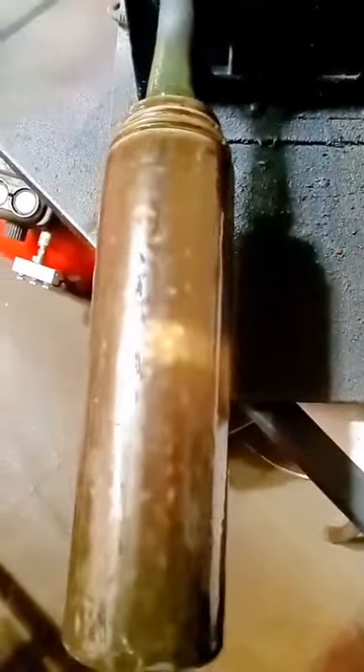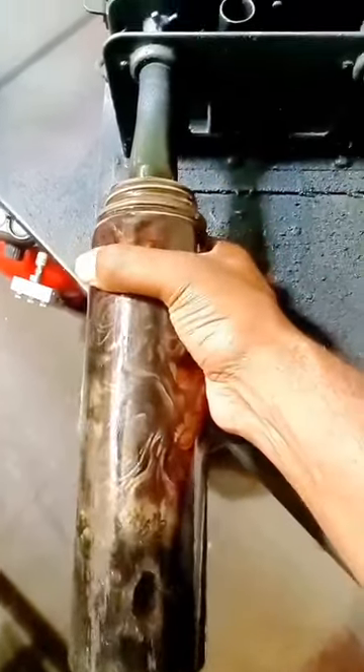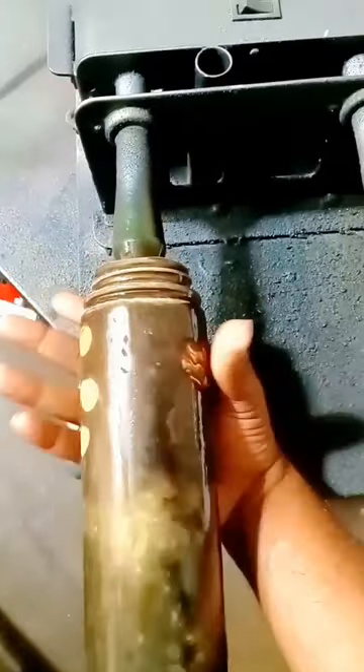It responds to heat. I laid a design over the top of this thermal reactive pigment, and oh my gosh, it is so cool.